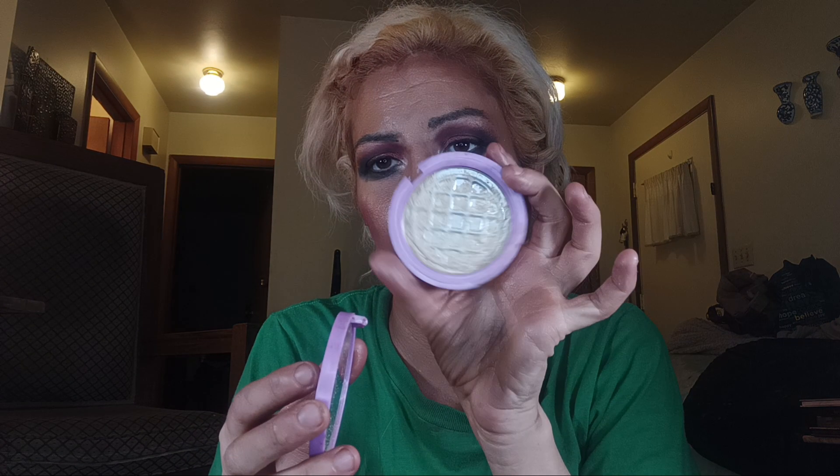Next I've got this little highlighter from Revolution — this is the Hot Chocolate highlighter from the I Love Revolution line. It's very glittery and chunky on the skin. I don't mind a chunky highlight. This look I'm filming is for a Thursday video, and by the time you see this I'm most likely home posting it.